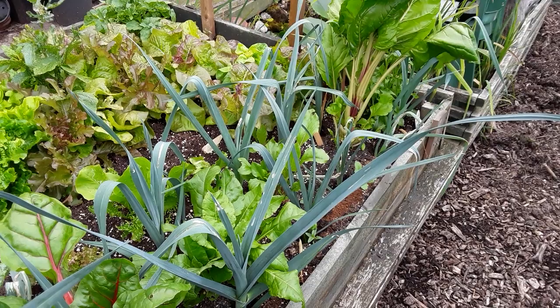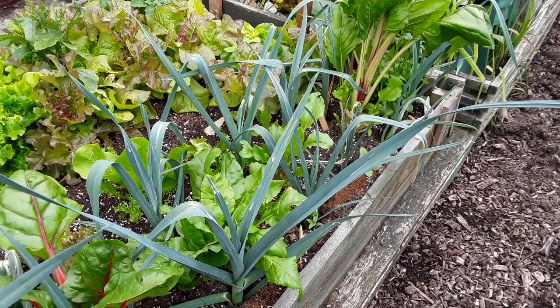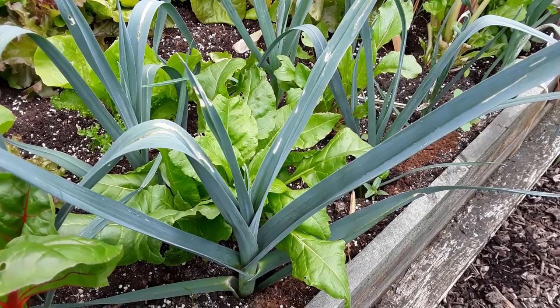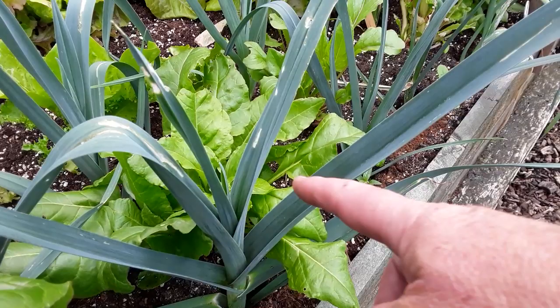Well, welcome back my gardening friends. I've been keeping an eye on my leeks. I planted, or shall we say sowed, them a little bit later to try and prevent the allium leaf miner, and we can already see the tracking on these leaves. So this is what you need to be keeping an eye on.